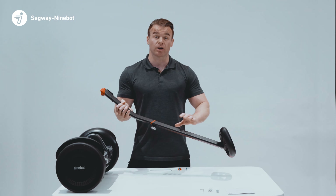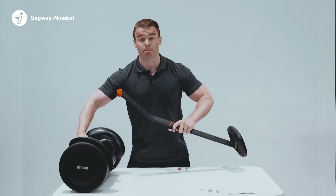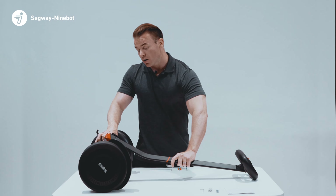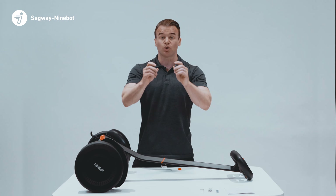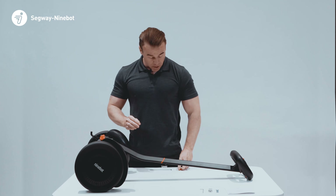Once the stem, steering wheel, and dashboard are all in place, we can attach the stem onto the base of the S-Max by aligning the red cap to the steel tail. Once it's slid into place, we can use the two remaining screws to secure it, and use the red stopper to plug the hole.